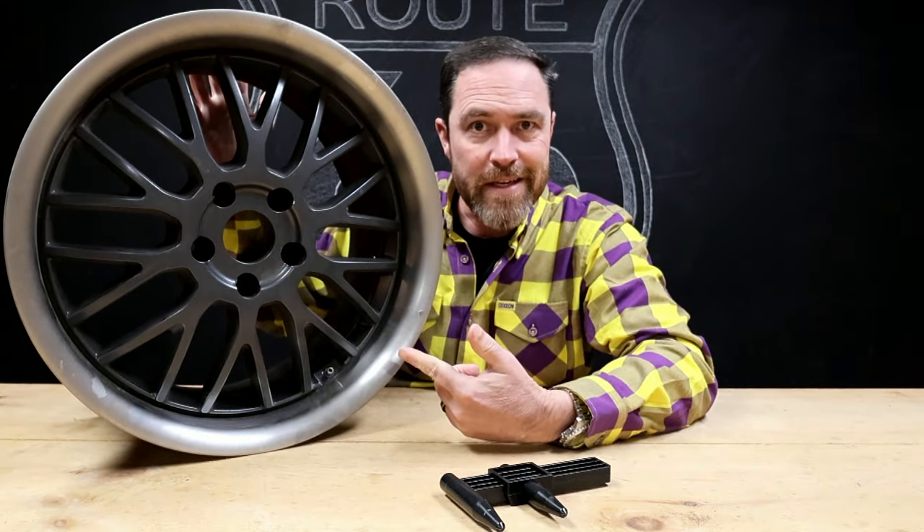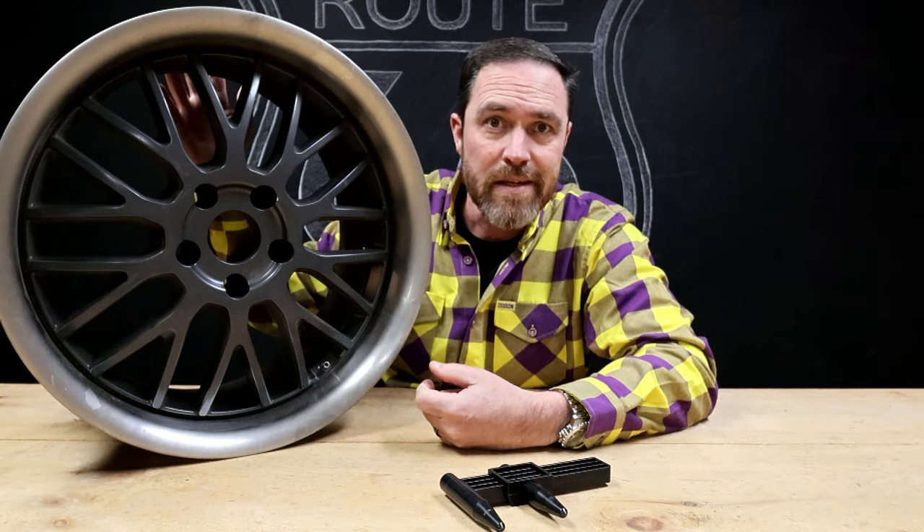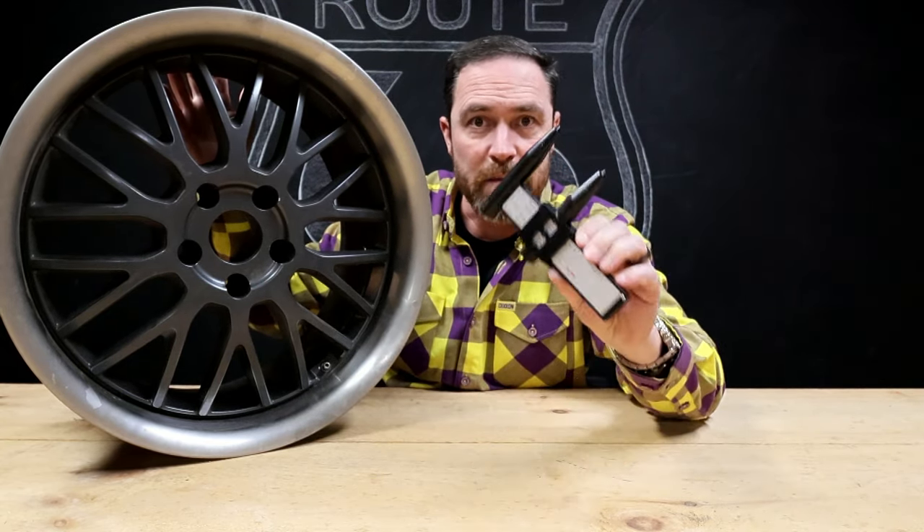So if you've got one of these, you're buying one of these, or you're in a junkyard looking for some of these and you don't really know what the lug spacing is, this tool right here is going to help you figure it out.